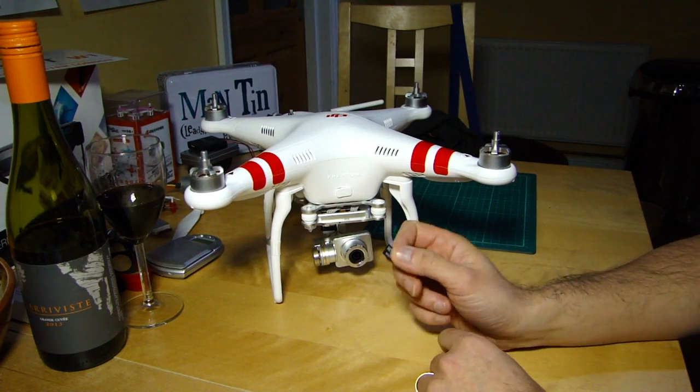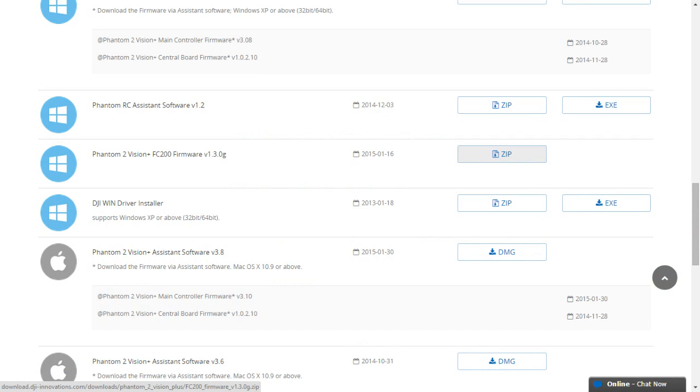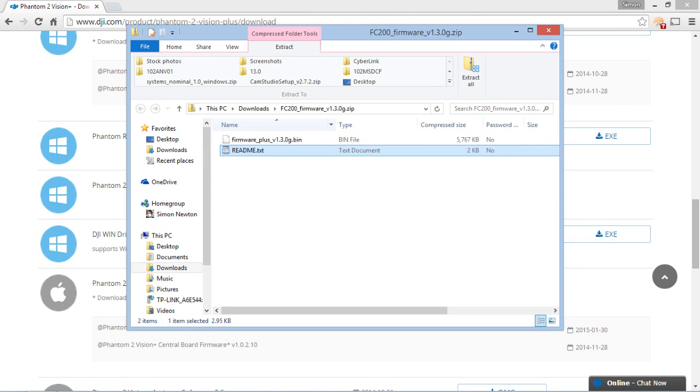So let's go through what you need to do. Go to the DJI website, the Phantom 2 Vision Plus page, and in the download section you'll see the firmware for the camera and a link to a zip file. You can check the version number and compare it. Inside the zip file there are two items: the firmware itself and a help file.